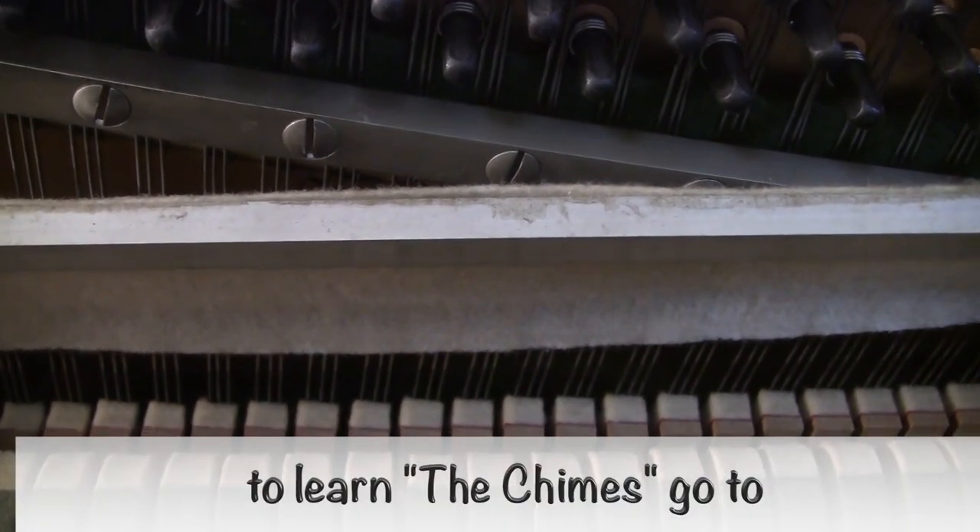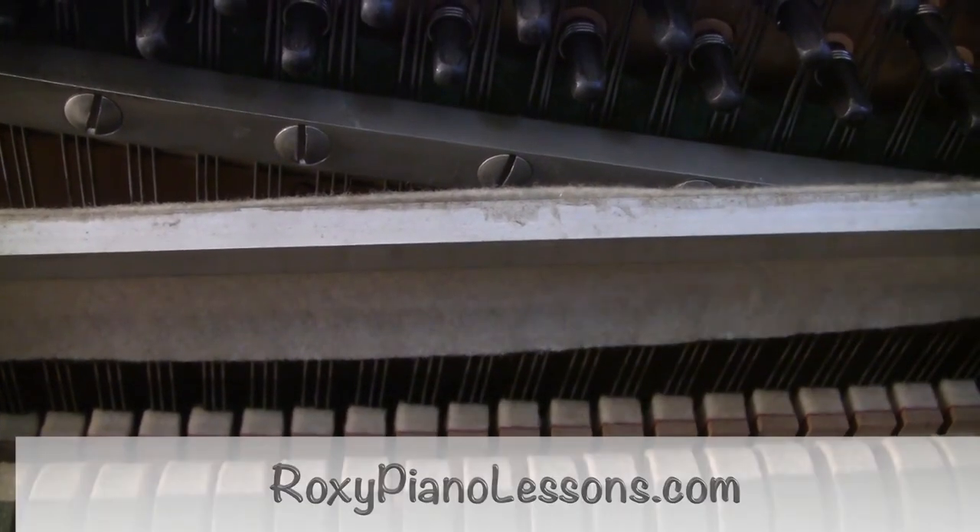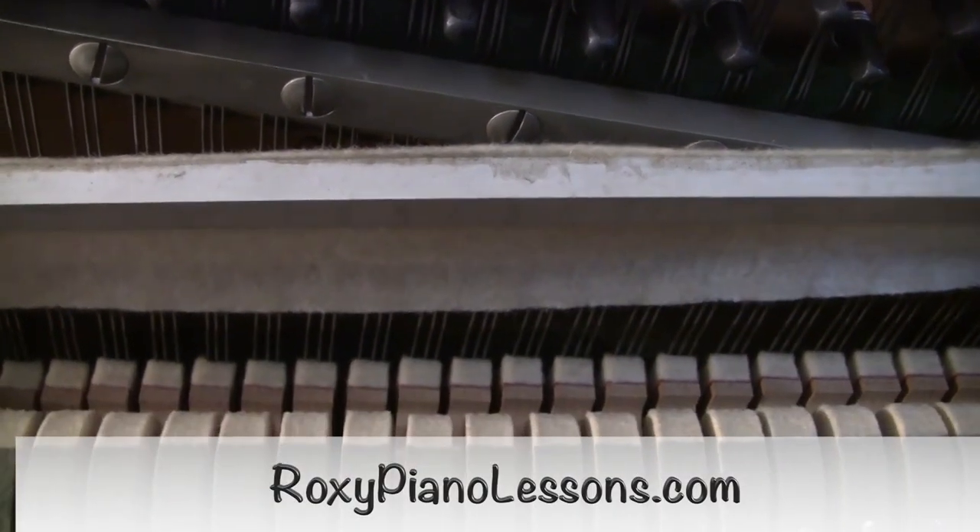This song, The Chimes — you'll put your right foot on the right pedal, hold it down the whole time, and it'll sound like gorgeous chimes.